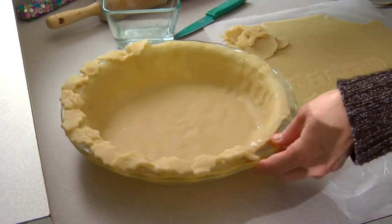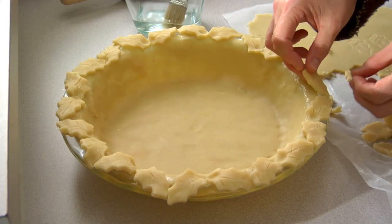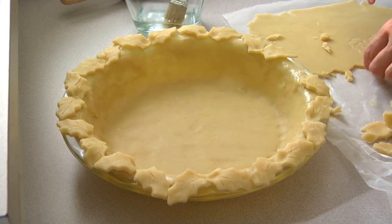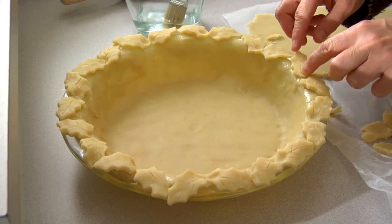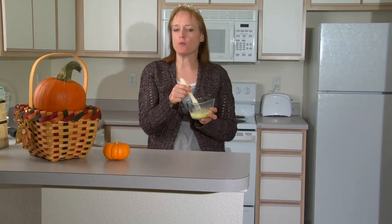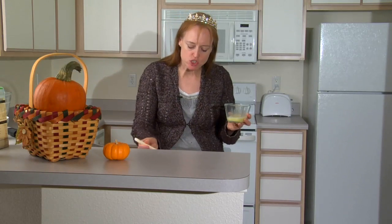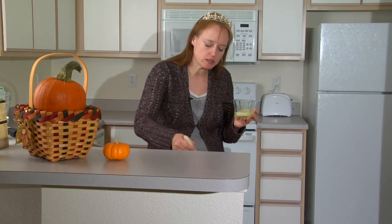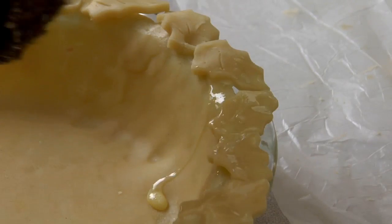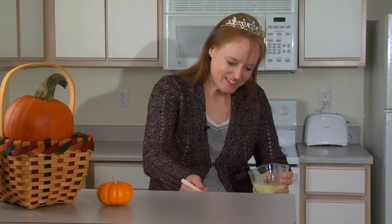It makes it look more like a real leaf. Remember, real leaves aren't perfect, so don't worry if yours aren't perfect. And for the last two, you just want to make them a little tighter or a little looser just to fill in the final gaps. Isn't that pretty? So save three leaves — I'll show you what we're going to do with those in a few minutes. Then we're going to brush all our leaves with an egg wash. Egg wash is just one egg with a couple teaspoons of water mixed together, and that's going to make these leaves shiny when they cook.